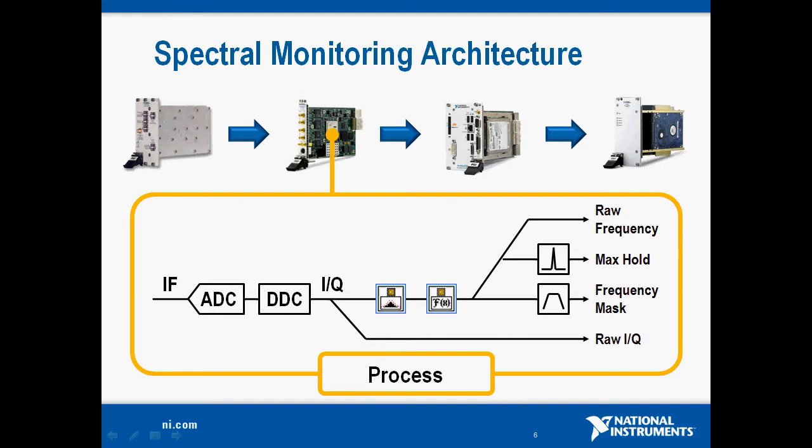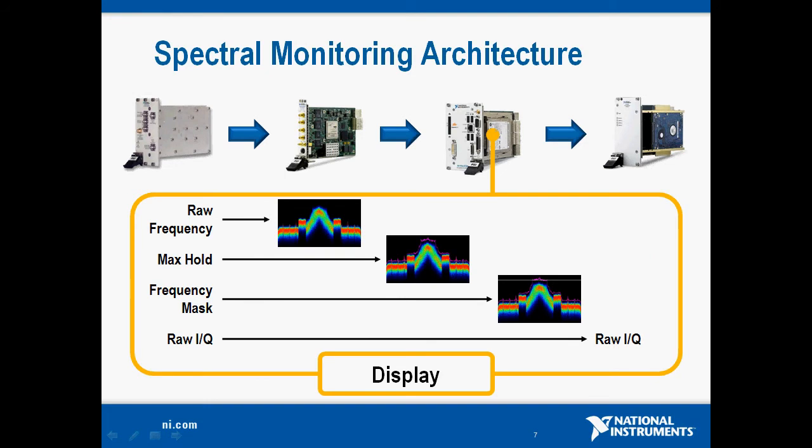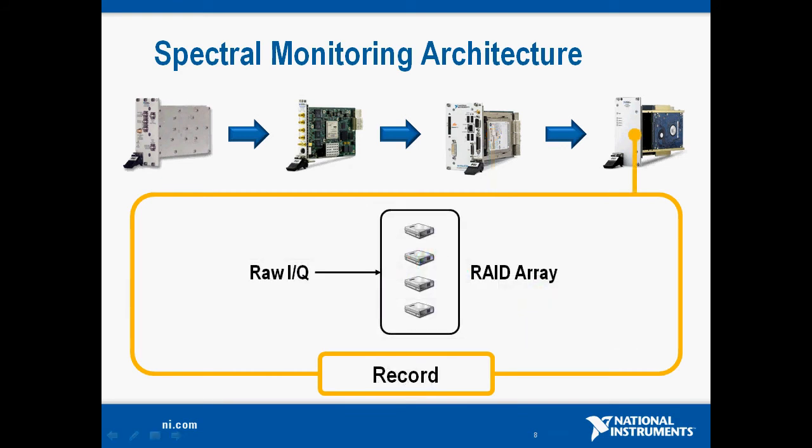We transmit that raw frequency domain data back to the host, but we also have additional FPGA functions for performing a frequency mask — comparing data in the FPGA point by point to some predetermined mask. We also have FPGA calculations for max hold, so we can look at the peak of the spectrum for a given period. On the host, we primarily use it for display capabilities: raw frequency, max hold, and comparison against the frequency mask, alerting the user whenever the RF spectrum exceeds that mask. Finally, we pass the raw IQ data down to our hard drive array — four hard disks in a RAID 0 configuration — so we can stream very high data rates and record our RF spectrum.